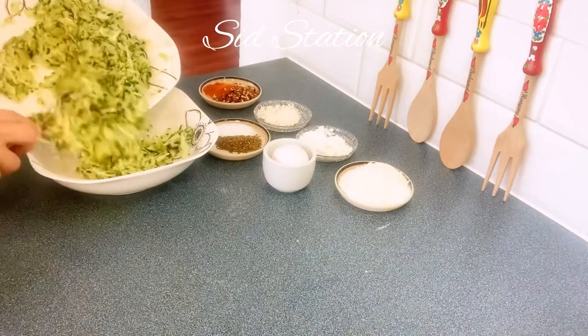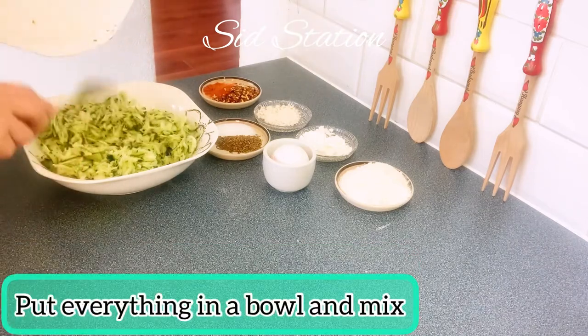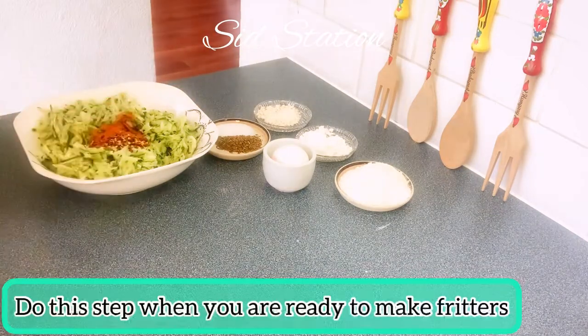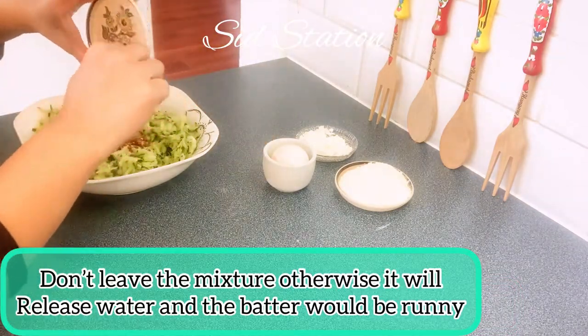Now we will add all the ingredients and mix it well. You have to mix everything only when you are ready to make the fritters. You can't leave the mixture sitting because the water will release and it will become a soft mixture, which doesn't look good.